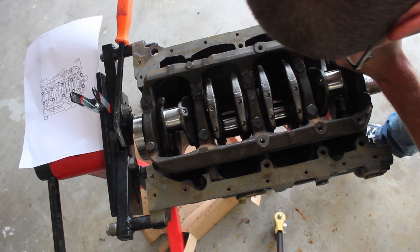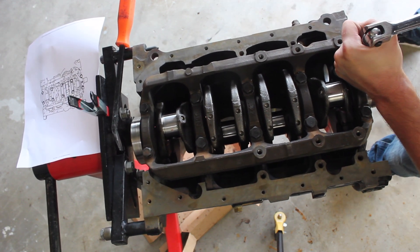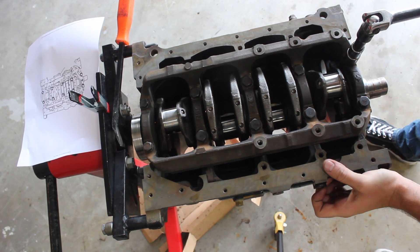As you can tell on the engine stand, this is a big pain in the butt and it's a good idea to try to find a way to brace the engine stand from moving.